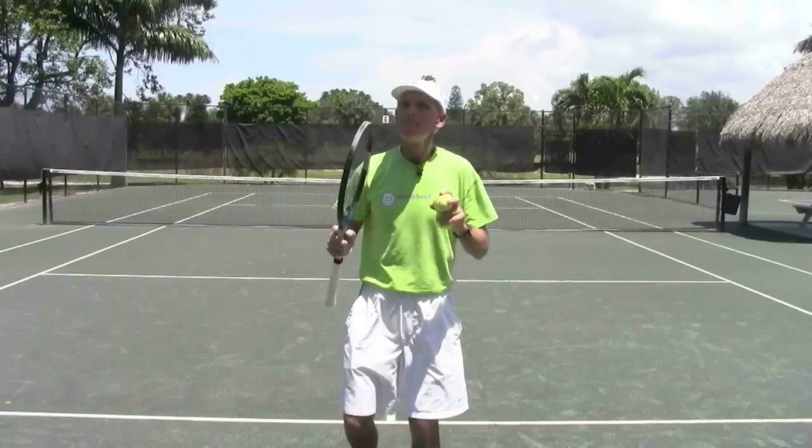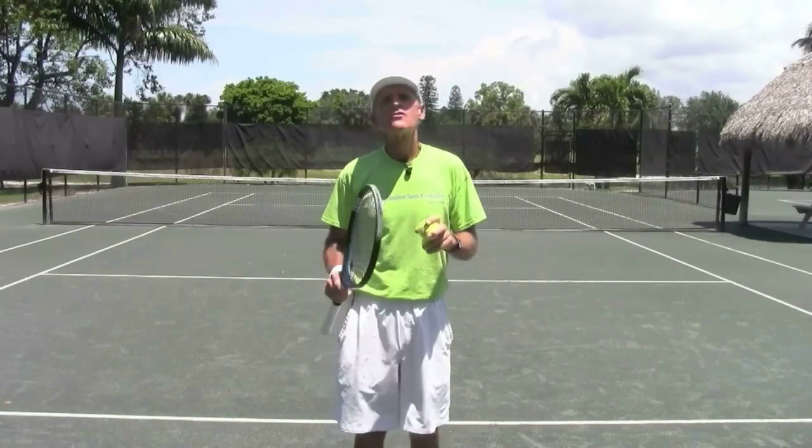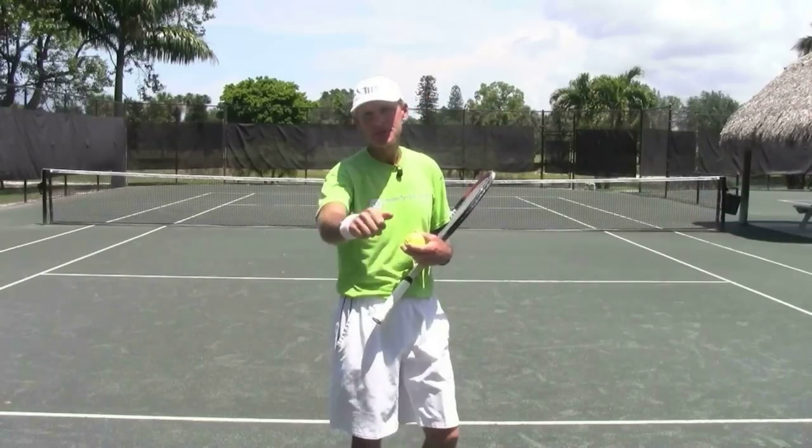Thank you very much, really appreciate it — great job! Make sure to sign up for my free online tennis camp for more tips like these. All the best and happy hitting, take care.